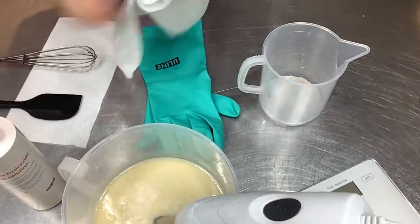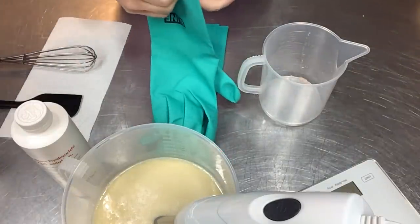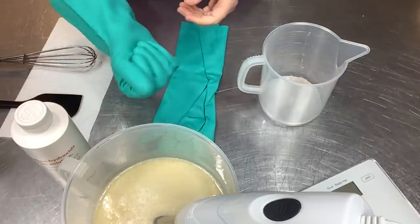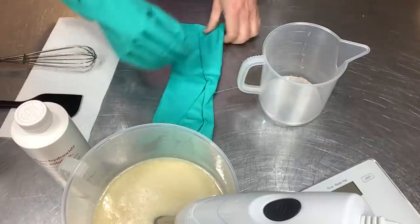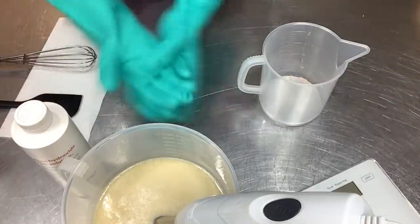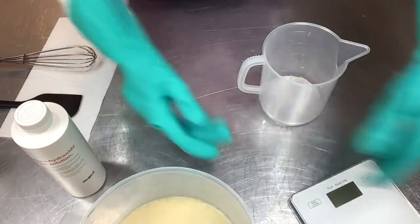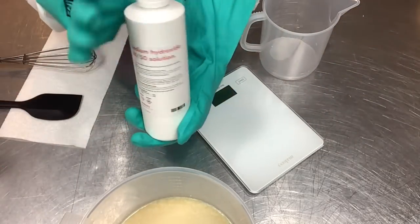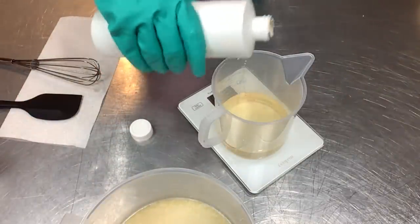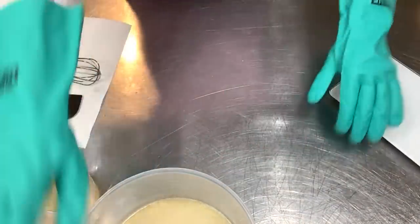Now it's time to gear up - I'm going to measure out our lye water solution. Let's get the arm protectors on and then the big gloves. Personally I like smaller medical grade gloves that are tighter in the fingers, but these get the job done and they're reusable - when you use disposable gloves you throw them away after each use, but these you can wash off and reuse. What we need is 14 ounces of our 50/50 lye solution.